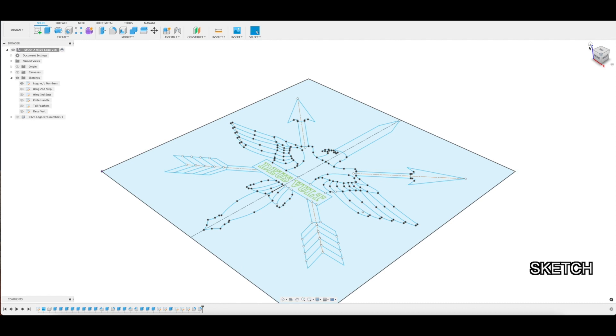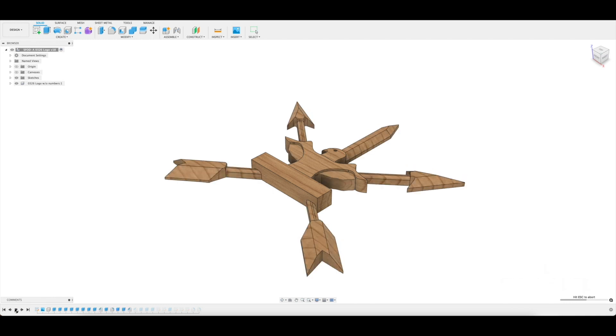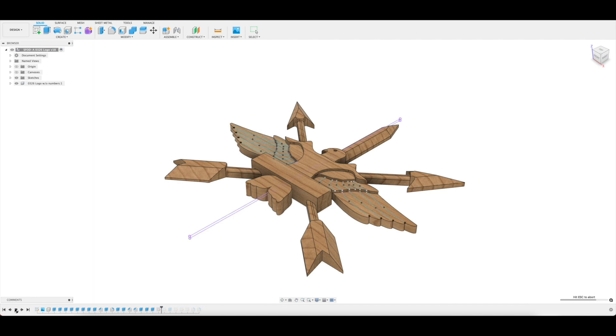I start drawing my model by importing the team logo, then creating a sketch in Fusion 360. I can then create the model by extruding different portions of the sketch to get a logo in three dimensions. I then add sketches on top of the surfaces, which will allow me to engrave features without having to model 3D contours.